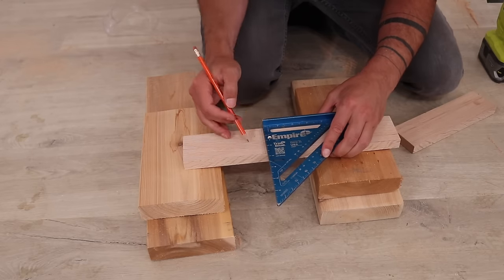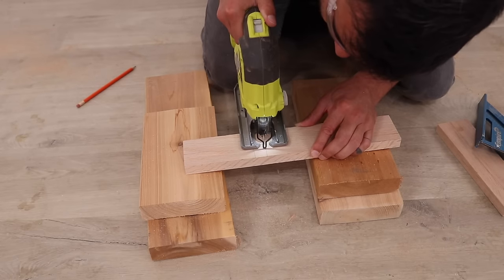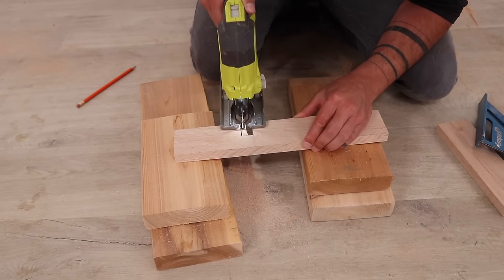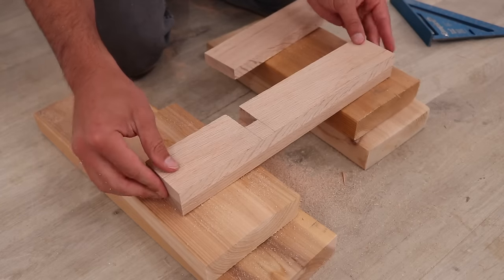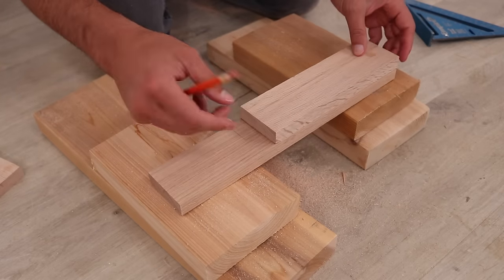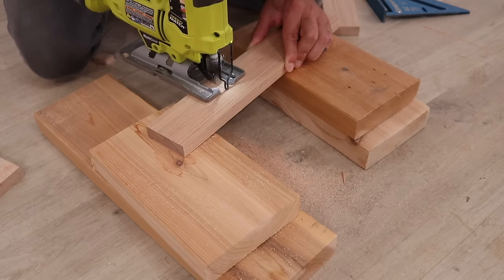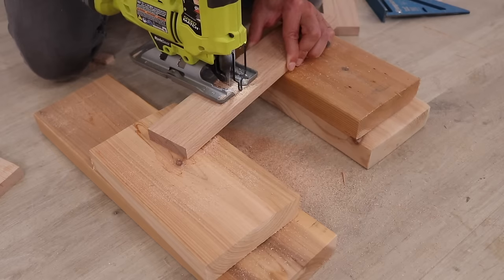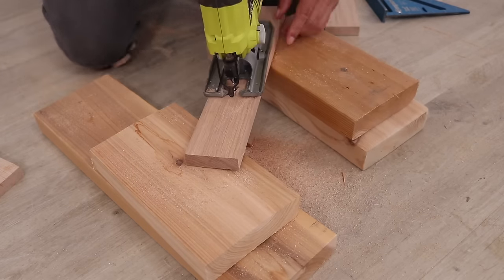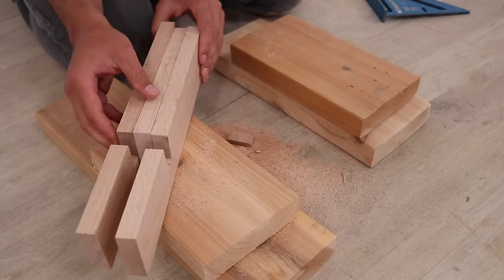Some of the cross pieces are going to have half lap joints and I cut these out with a jigsaw. A jigsaw gets it done really fast but a handsaw and a chisel would probably be a little bit more precise. So if the occasional 16th of an inch gap really bothers you, I would recommend doing it by hand. If you're a more experienced woodworker with a full wood shop you could do this using a sled on a table saw as well.